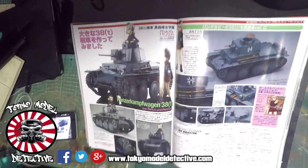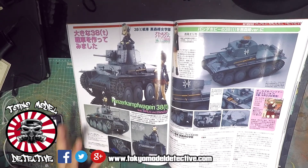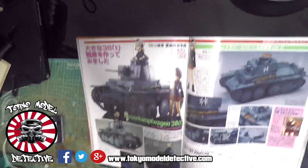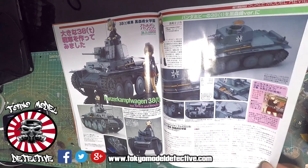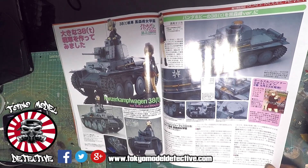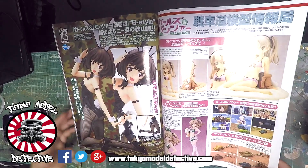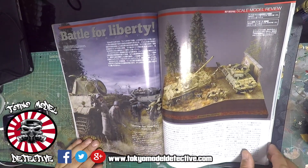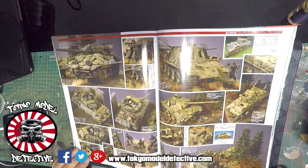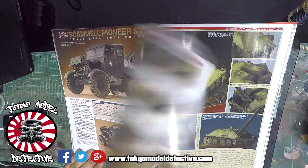I might have to edit this and increase the light balance but moving on quickly - this is the Girls und Panzer stuff. Awesome stuff guys - this is by Fine Molds, what is it - Takahama... Fine Molds. We've done that kit but very cool - this is from the series. Got more figurines, tanks. What company is that - Tamiya? Like I said, this magazine does cater for everybody.